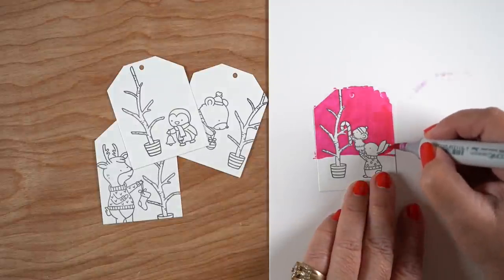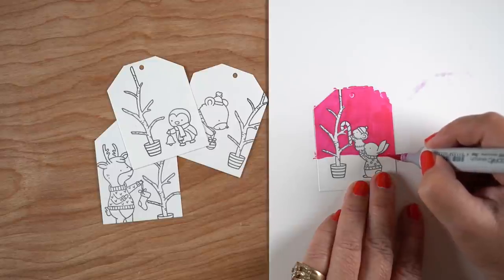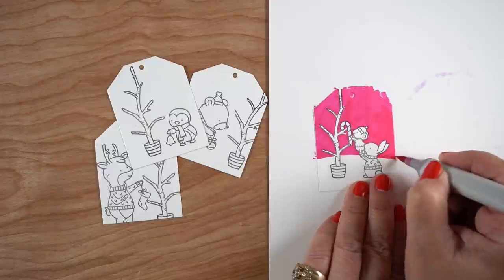It's still going to be a lot less time than coloring the whole image, because I'm just going to do the backgrounds for each one of these in coordinating colors that are going to go with whatever the paper is.